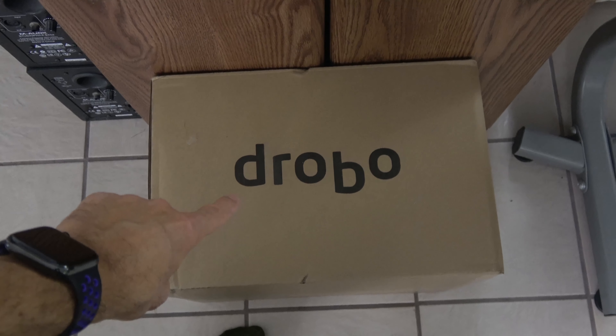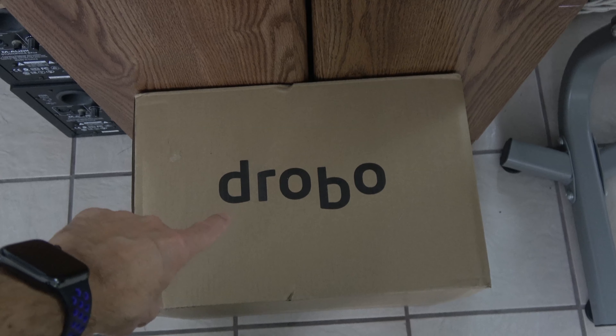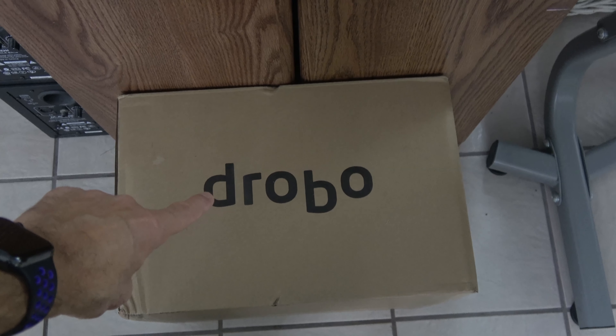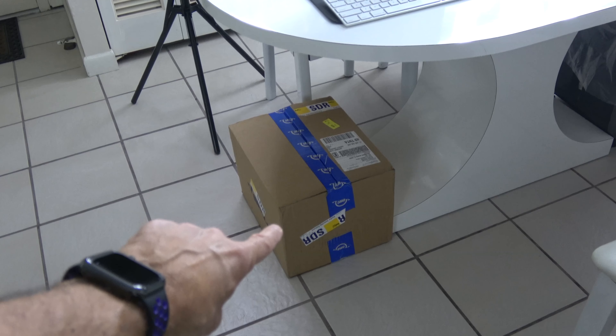Either poor quality control, defective unit, or just crappy software — this thing's going back, and I'm replacing it with the device in that box. Bottom line is that Drobo failed in getting me a replacement unit on Saturday like I wanted, so I called the fine folks up at OtherWorldComputing. I paid $80 for FedEx Priority 1 Saturday delivery, and I got that replacement item.